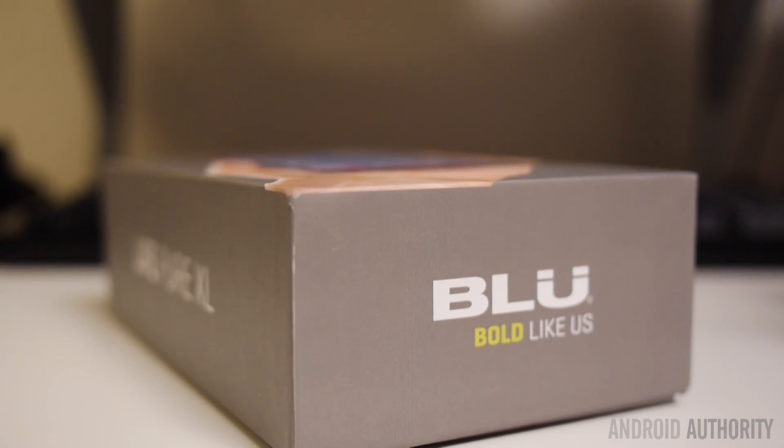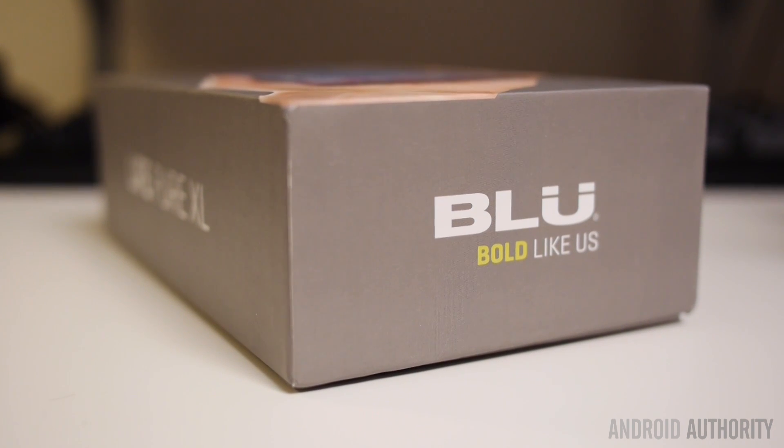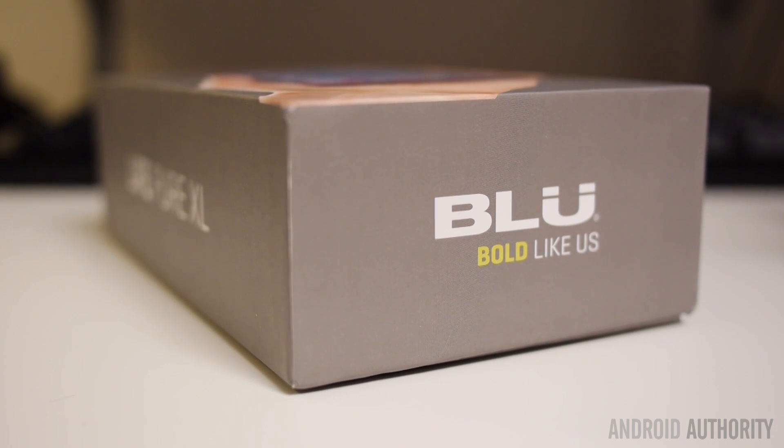Now before you ask, no, this is not the same company as the maker of those electronic cigarettes. Instead, BLU stands for Bold Like Us. And they are certainly trying to be bold, it seems, with their choices on this smartphone.